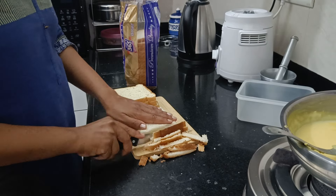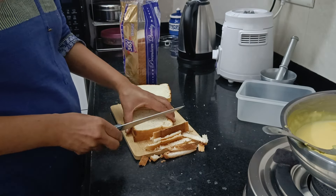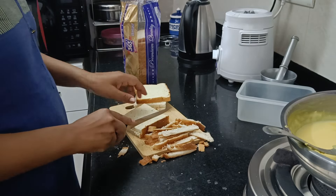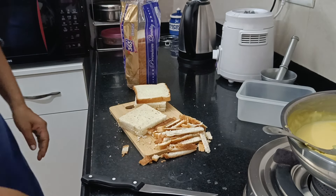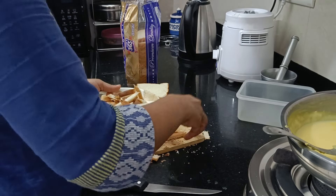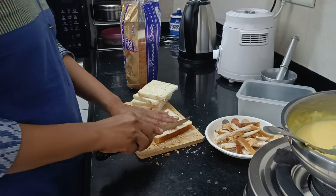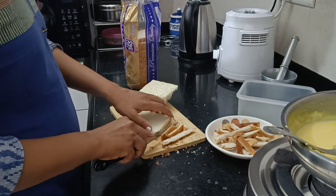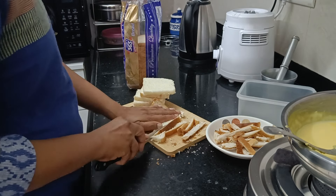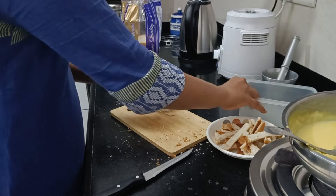I have taken the bread - if you like any bread, you can use it. When you cut the edges, they will remove them, and bread crumbs can be made from the edges. If you want, you can add a bit of salt and other seasoning. You can add a lot of bread crumbs. I will give you many recipes in this video that you can make and eat.